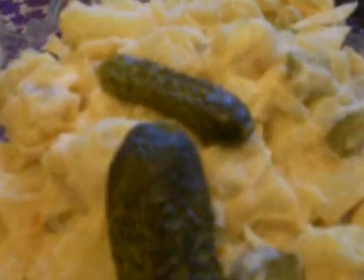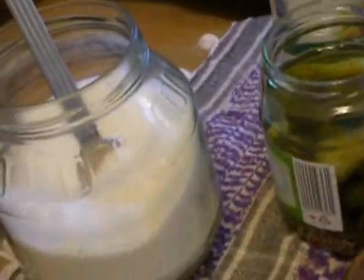After that, take 2 spoons of mustard and put it on the cucumbers. Then take 1 spoon of sugar, put it on there. You take 1 and a half spoons of salt, put it on there. You take less than a spoon of pepper, put it on there.